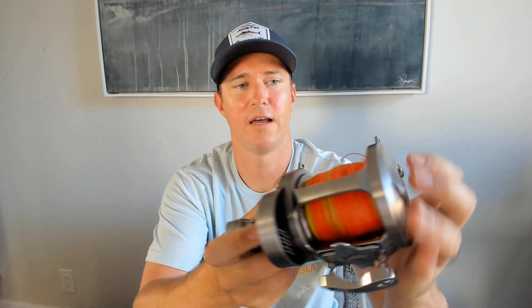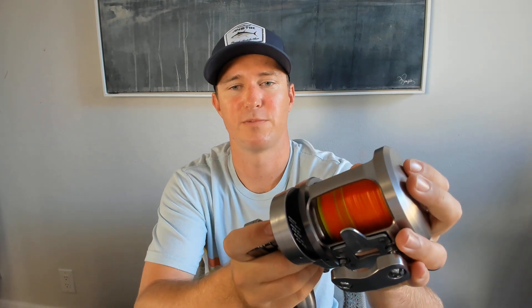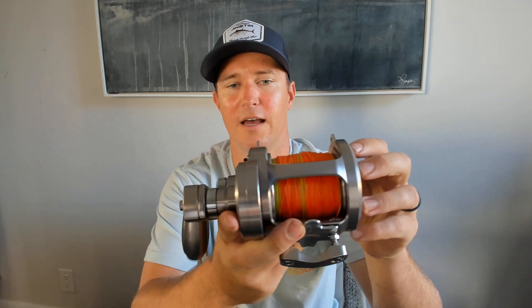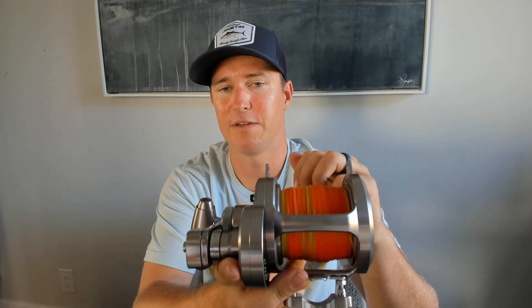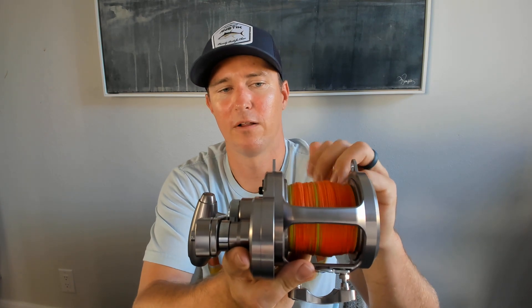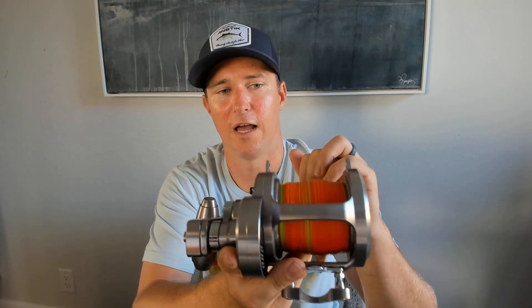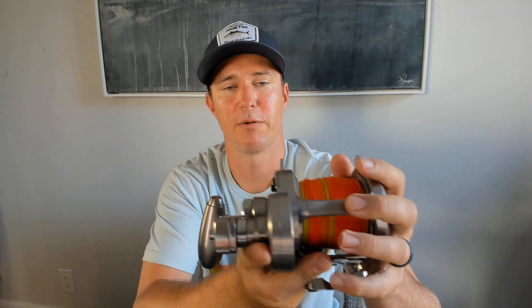I would highly recommend this. I've landed fish on it — nothing over a hundred pounds — but it was definitely over-gunned for those fish. It's nice and balanced. I was looking at the 55 size, which is a narrower reel, but I felt like I couldn't put enough line on it. It probably would have held 400 yards of this 100 pound, so I wanted the wider one.